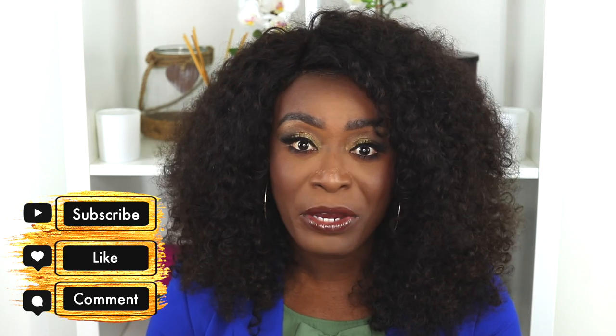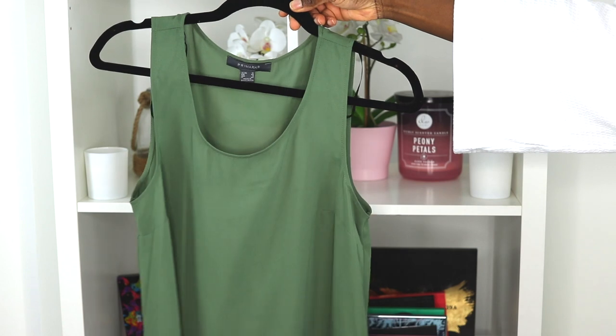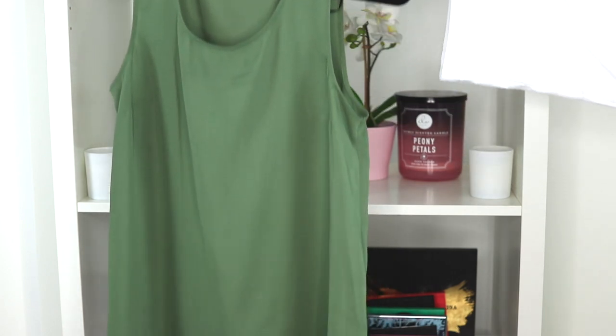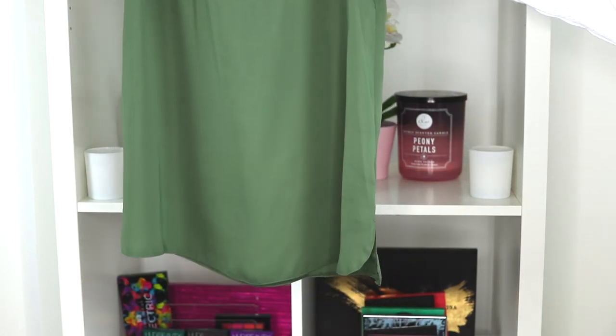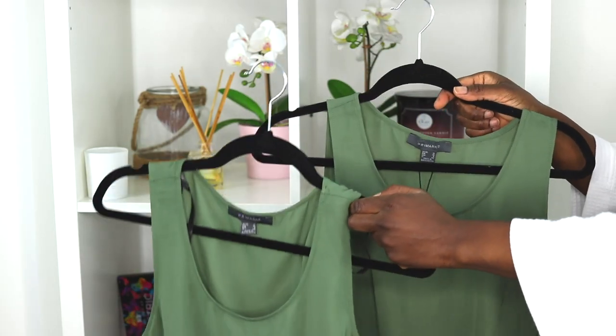Don't forget to subscribe, like, drop me a comment down below, and share this video with somebody who would appreciate it. Alright, let's get started. You will need a basic top — I just bought a simple tank top from Primark, or Primani if you're from the UK.